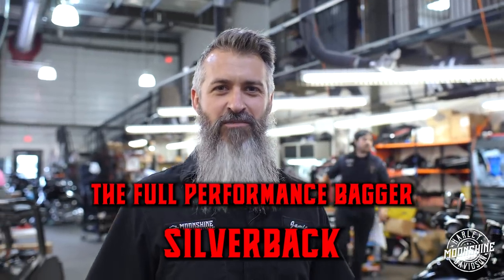143 cubic inch street motor. We took the compression down a little bit, put a little bit smaller cam in it so it's got torque right off the hit. It is gonna sacrifice horsepower on the top end, but to have the torque right where you need it and a little lower compression motor to ride it on the street is kind of what we were going for on this build.